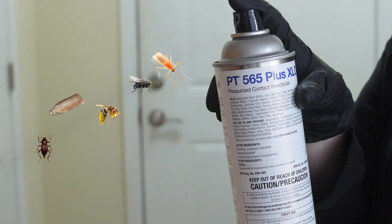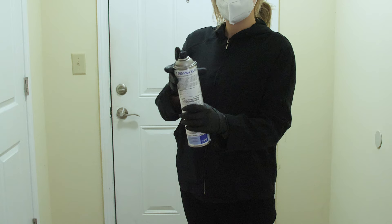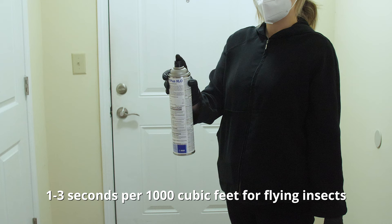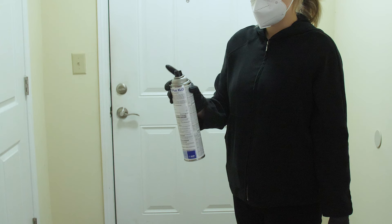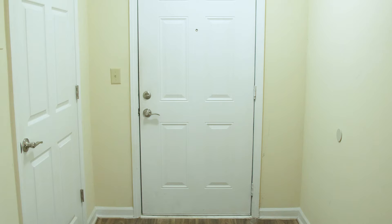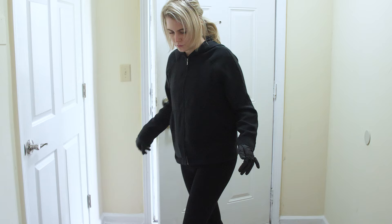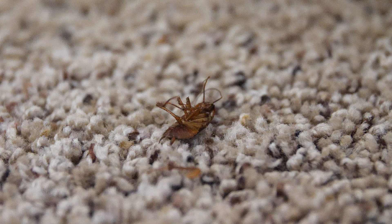To perform a space spray, turn off all fans and air conditioning units and close all doors and windows in the room you're treating. Spray PT-565-Plus-XLO for 1 to 3 seconds per thousand cubic feet of room for flying insects, or 20 seconds per thousand cubic feet for crawling insects, focusing on areas where the infestation is greatest and spraying any crawling pests you see directly. Exit the room and wait 15 minutes for the spray to dry, then re-enter and open doors and windows to ventilate before using the room again. Sweep up any dead insects that fall after the spray application.